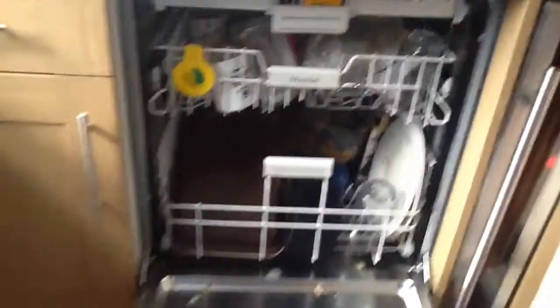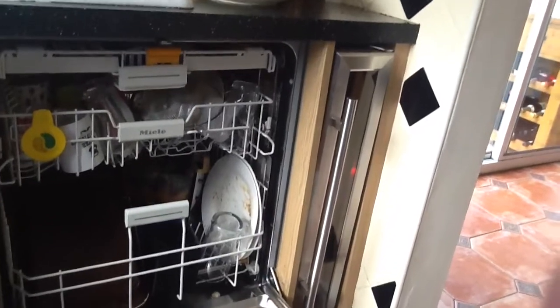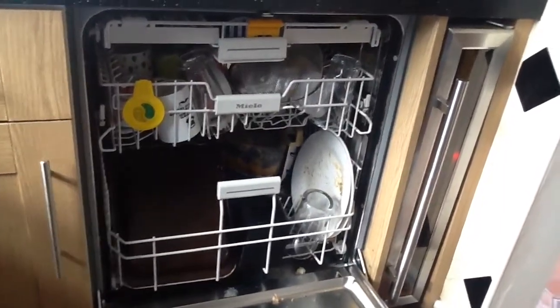I'll also add that on each tray there is a spray arm. At the bottom of the bottom and middle rack there is a spray arm, and at the top of the cutlery tray there is a spray arm as well, giving a better clean.